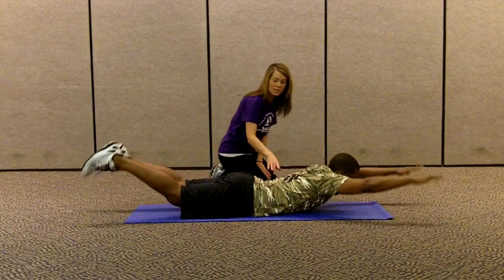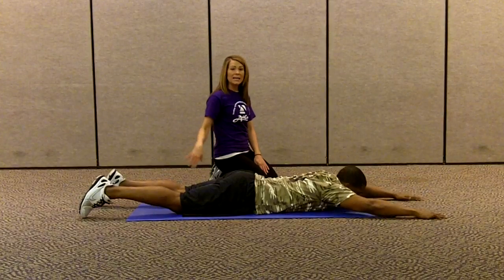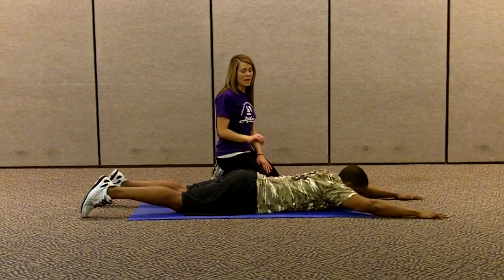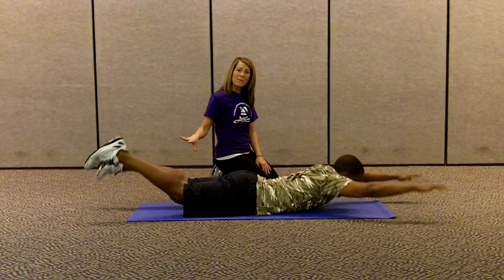What he's working right now is his shoulders, his lower back, his glutes, and his hamstrings, which is the back of the leg. This is an awesome way to work every single muscle in the back of your body.